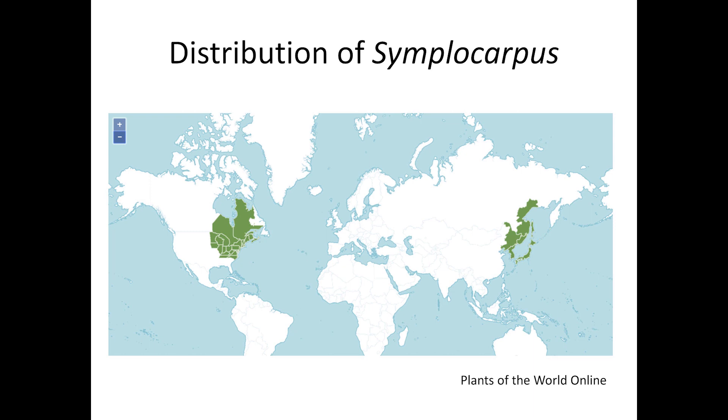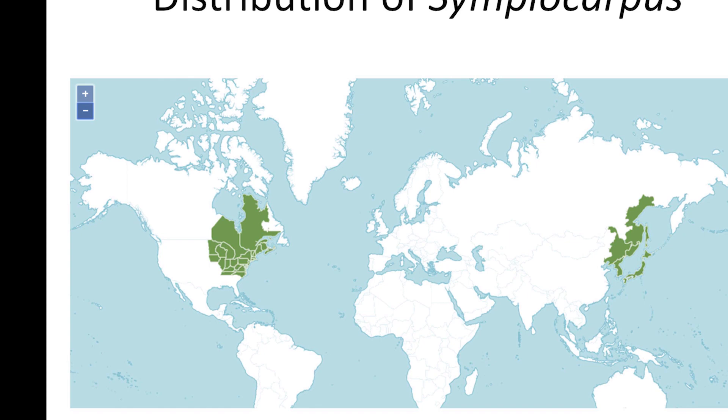The genus Symplocarpus has what is called a circumboreal distribution. In this case, they occur in both eastern Asia and parts of North America, skipping northern Europe and western North America. These may be one species or several, depending on which taxonomist you consult, but Kew Gardens Plants of the World Online lists five species. Our species is thought to have migrated over the Bering Land Bridge at some point in the distant past. It now ranges from Minnesota into Canada and as far south as Tennessee and North Carolina.